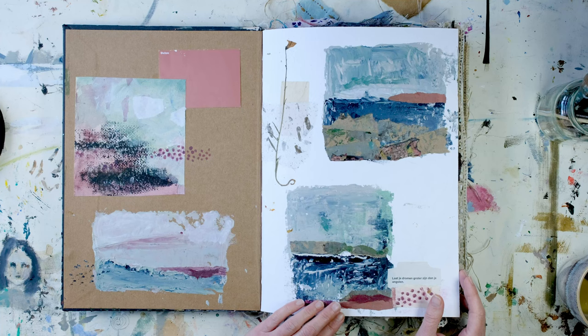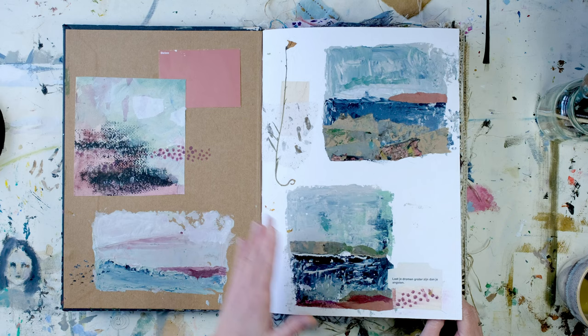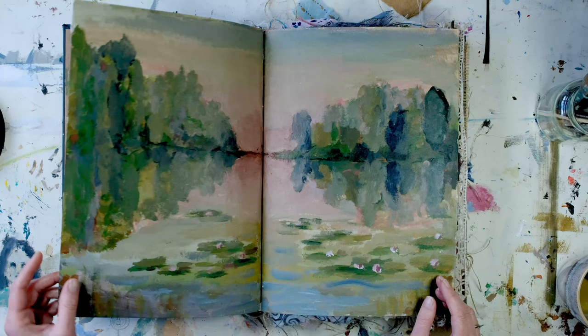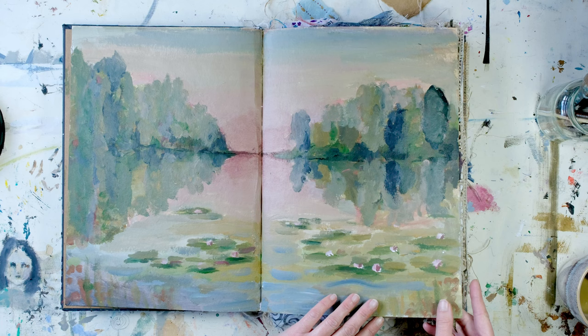So now I'm going to show you my art journal. This was my first page which I started with in December last year. It's all about landscapes and you can see this is also the beginning of my new colour palette. And this was something that I did last year as well.